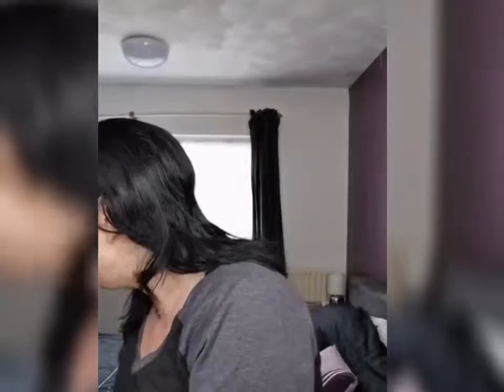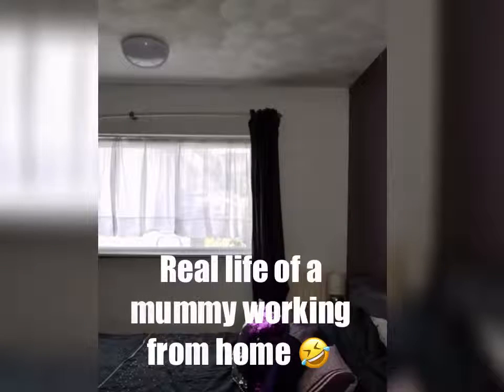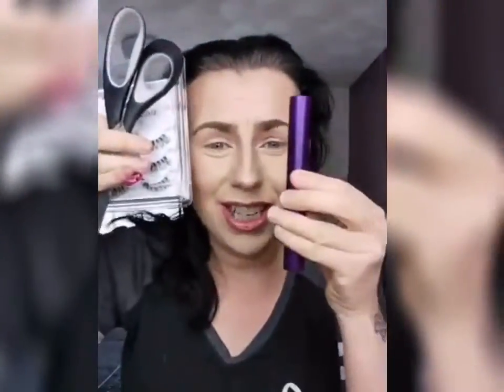Two seconds, guys. Let me just get the kids some paper before the whole house starts kicking off. Right, there we go, there's your paper — don't draw for mummy, mummy's just on her live. Off you go, shut the door please. So, when you have fake lashes you need a pair of scissors because you must cut them to size, you need a little thing, and you need glue. You need all this for this eye, and just this for this eye.